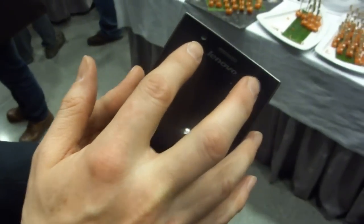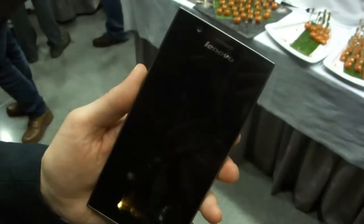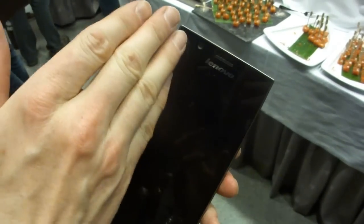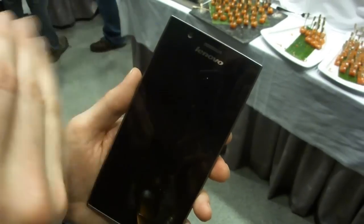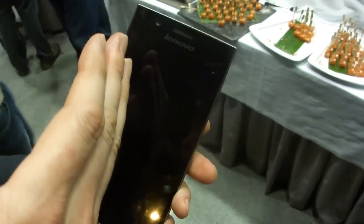If we flip back to the front, the front camera is also special. This is a very wide angle lens at 88 degrees, meaning that you get more people in one shot if you take a photo of yourself — you can put more of your friends in the same shot. Or if you like video conferencing, you don't need to hold your hand out too far to get your whole head in; just hold it comfortably and everyone can see properly.